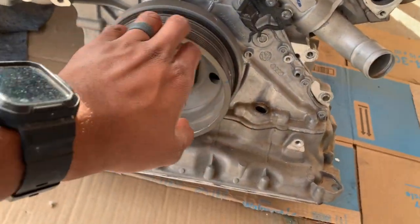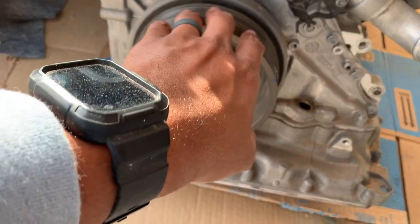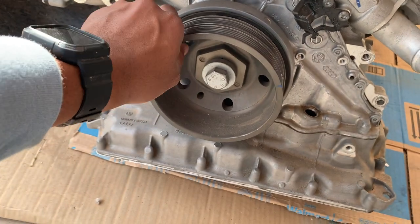This was all bent up. So I figured I'd probably need this, and you wouldn't even believe what I got it for — it was a really good deal.